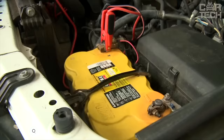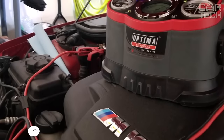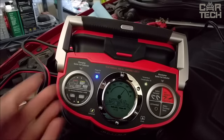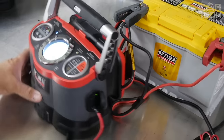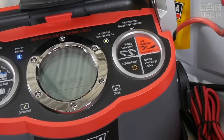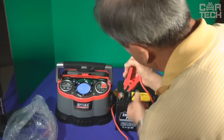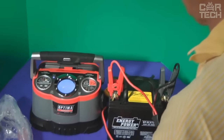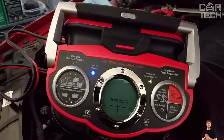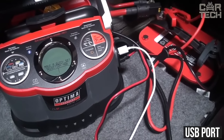Powerful charger for car batteries with the function of regeneration of fully discharged batteries. One of the main features of this model is the ability to charge gel and conventional lead-acid batteries. The device charges batteries twice as fast as most competitors. Another big plus is the built-in LED flashlight, which will help illuminate the connection point in the dark. The rubber coating of the clamp provides a secure contact and prevents the tool from slipping out of your hands. The device has a display that shows different charging modes, and there is a USB port for charging smartphones and tablets.